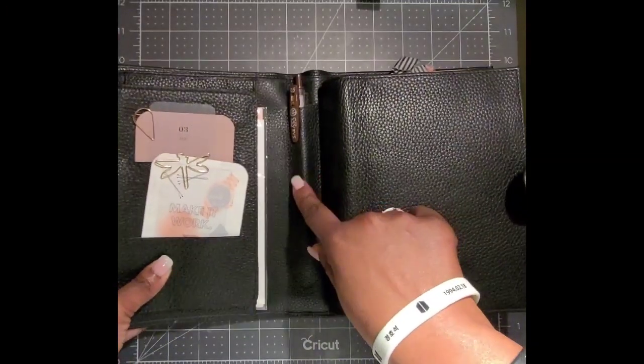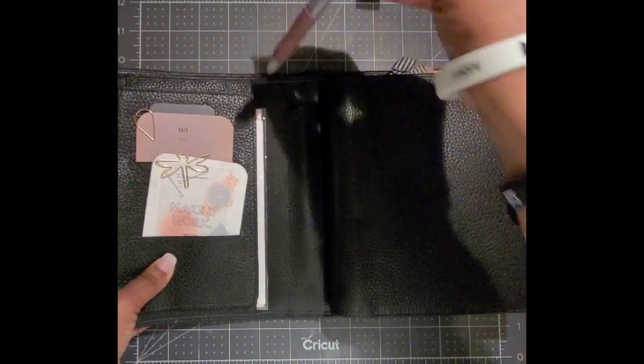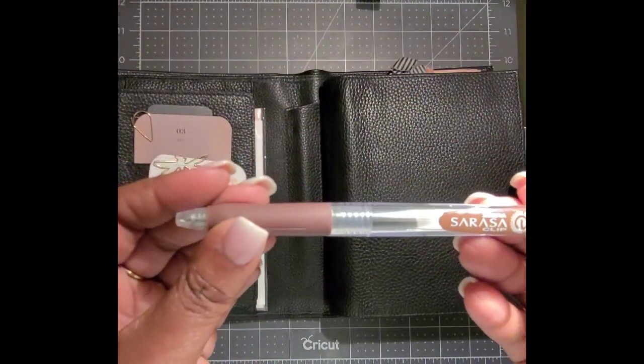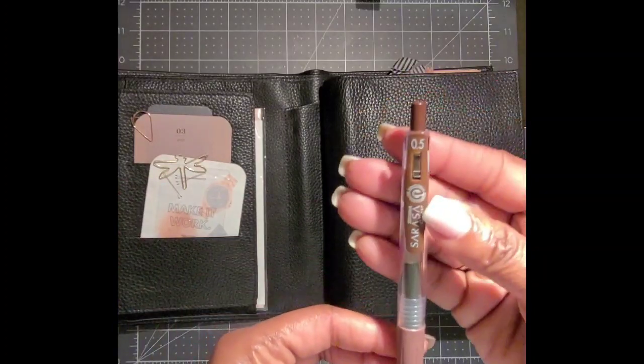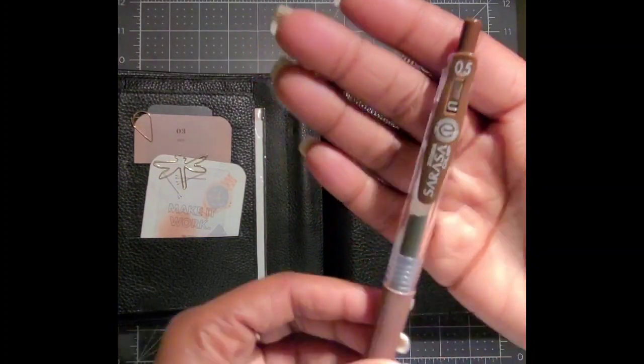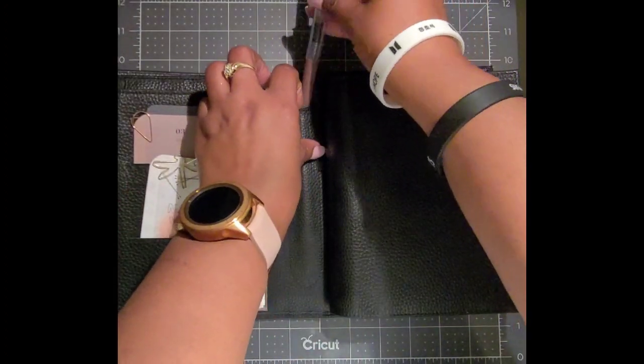Here you have a pen pocket, and my favorite pen right now is the Zebra Sarasa Clip — I always go for the 0.5. This one is in brown and I'm just loving the ink color of brown.